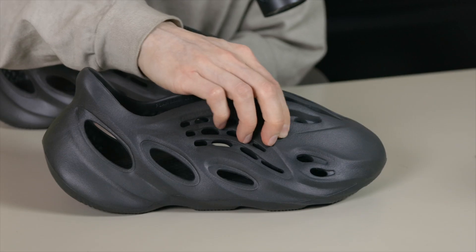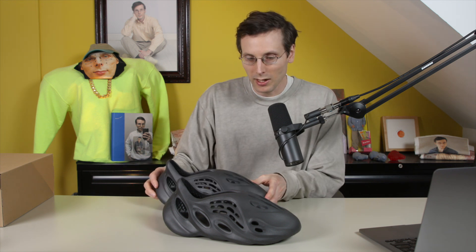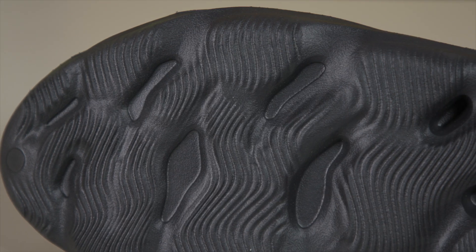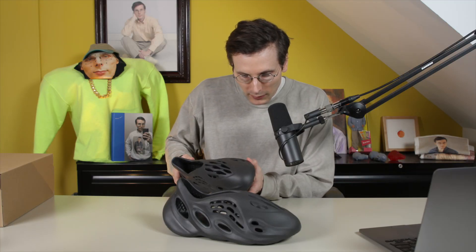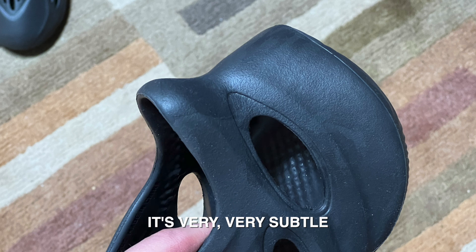They do feel nice and soft and squishy — it is very nice in the back. This one is a made-in-China pair, so I'm wondering if that means it has kind of a mix of tones in it. That's traditionally how the China pair has been. Unless I'm missing something, I am not seeing much of a variation in color — it's looking pretty uniform. Maybe if I take it out to natural light I'll notice it right away, but it's looking very uniform.